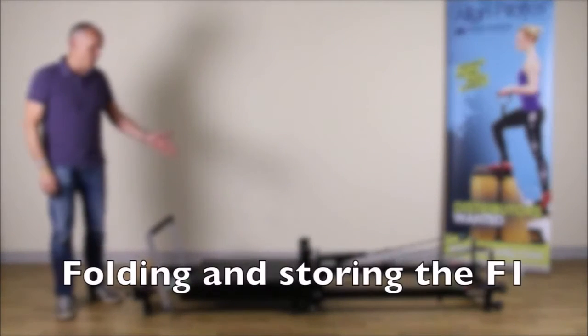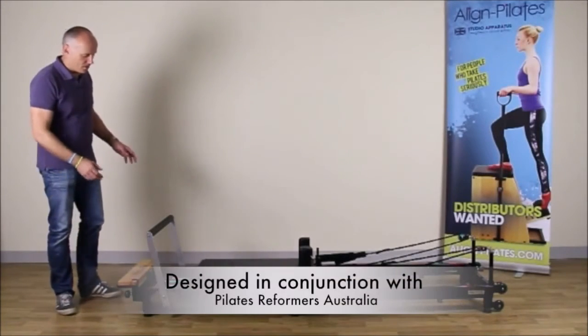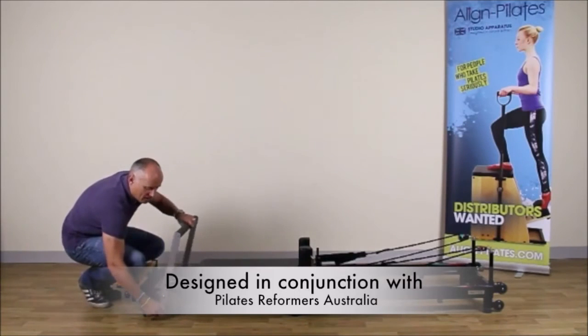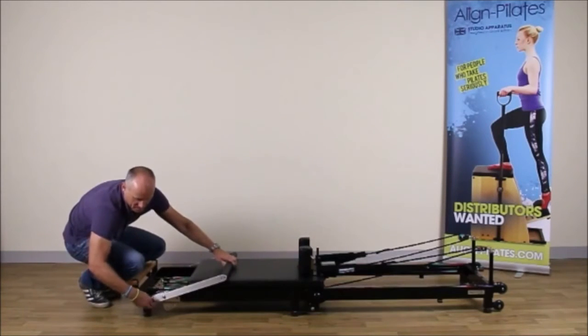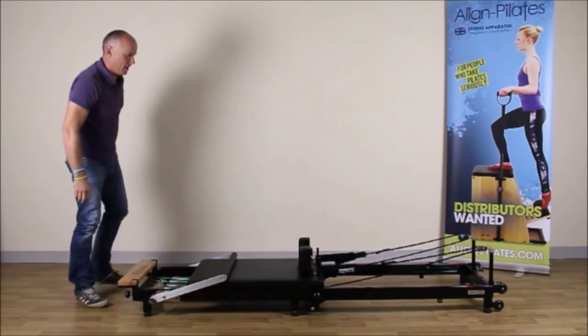I'm going to show you how to fold the F1 Reformer. So to start off with, we put down the foot bar and lock it into position like that, which will hold the carriage in place.